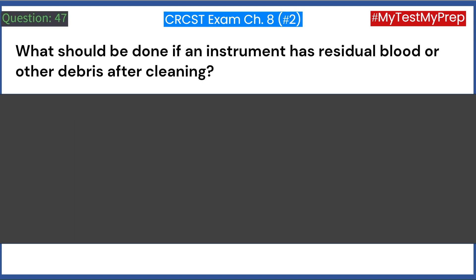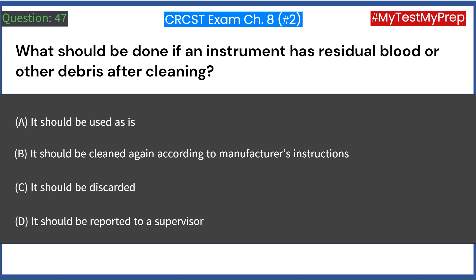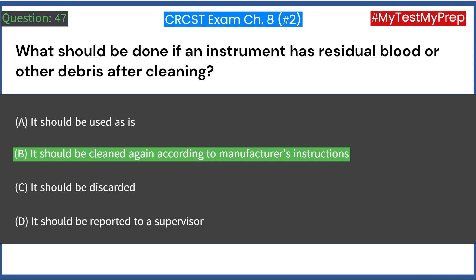What should be done if an instrument has residual blood or other debris after cleaning? A. It should be used as is. B. It should be cleaned again according to manufacturer's instructions. C. It should be discarded. D. It should be reported to a supervisor. Answer: B. It should be cleaned again according to manufacturer's instructions.